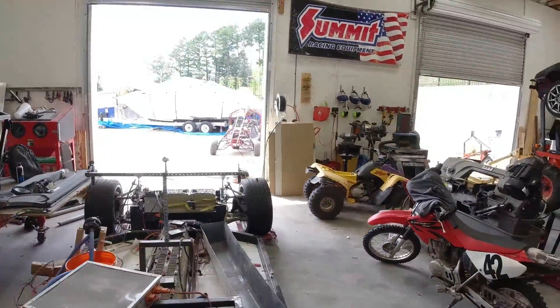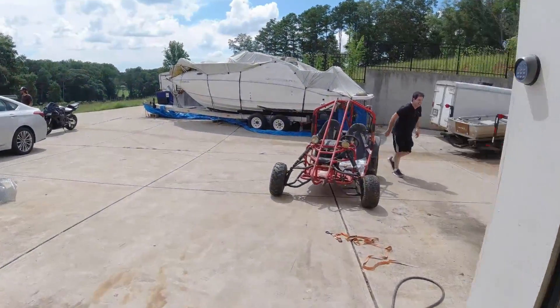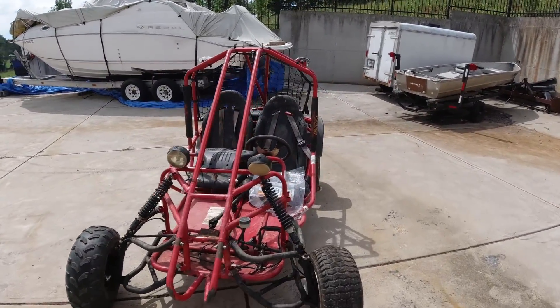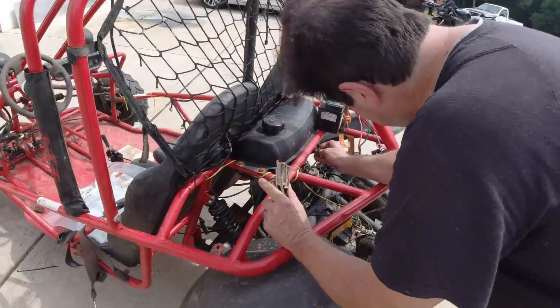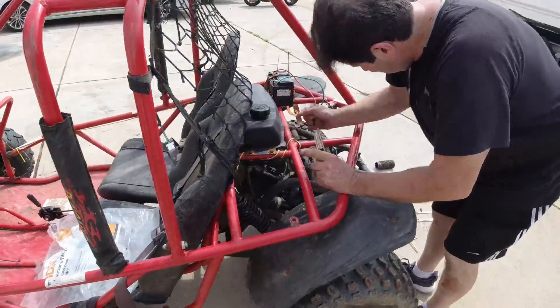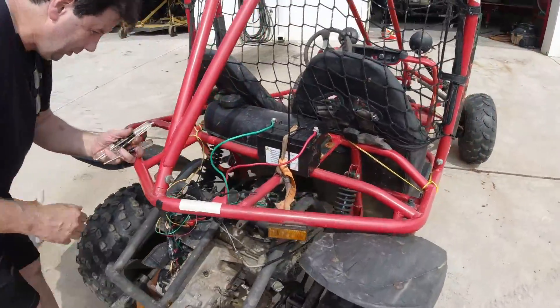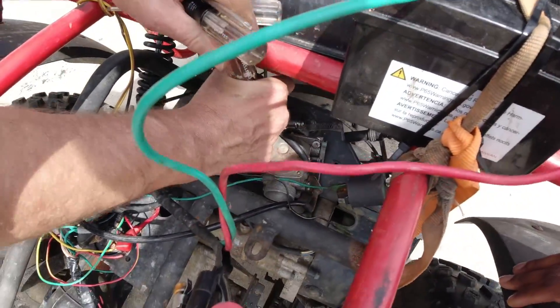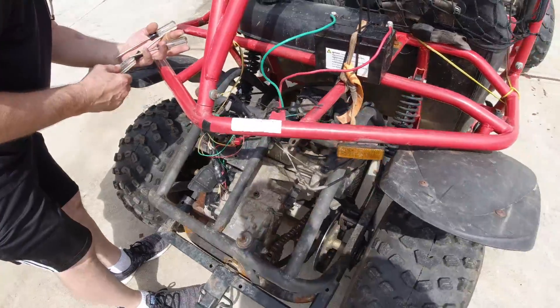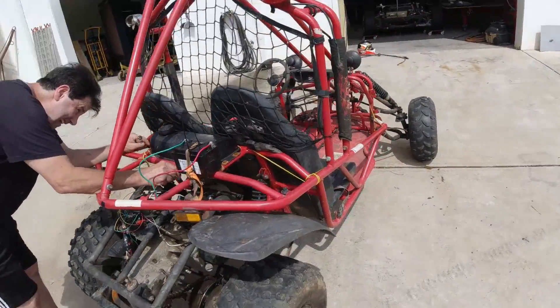Let's see if we can get this hoop buggy running. Brian's trying to do something right now with the motor. All right, let's get it — no go, no go. This thing is a hoopty, super hoop. We love hoopties. He's doing something with the carburetor right now. When he gets it running, we're gonna go for a good ride.